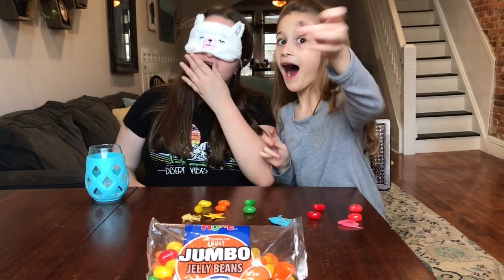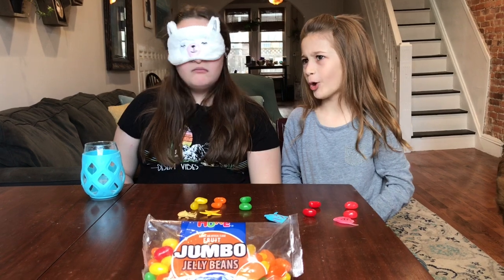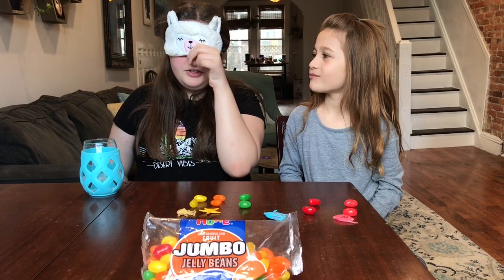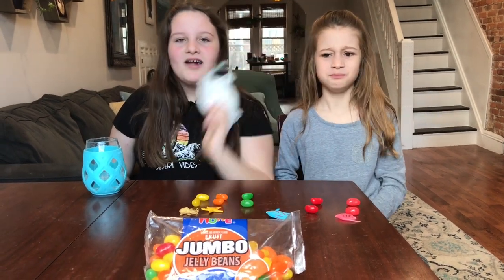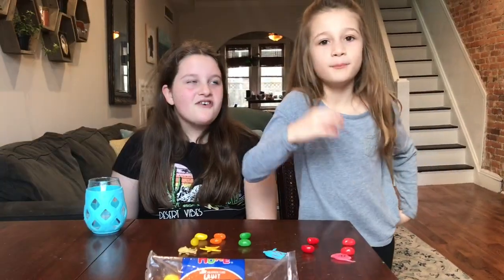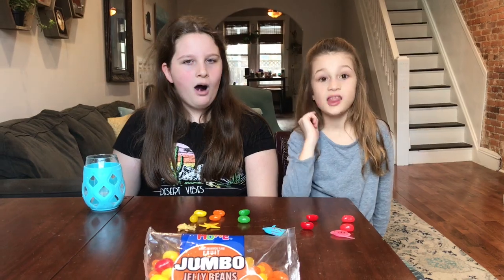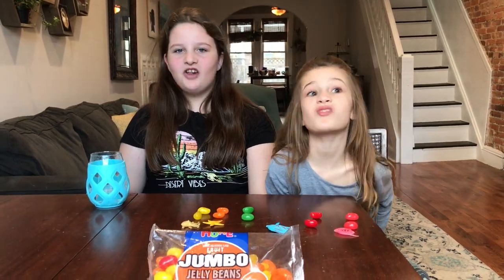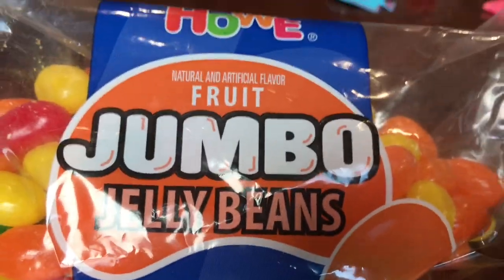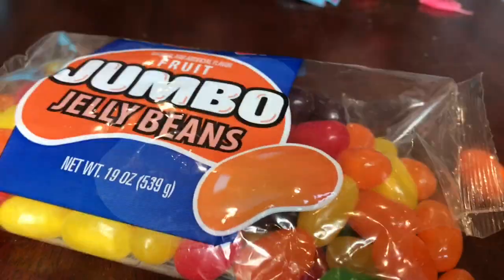Is this gonna be the grape one? Predictions, predictions. That tastes like medicine — it's the grape one! I knew it — grape medicine. It's good. People who are freaked out by chewing are going to hate this video. ASMR jelly beans.